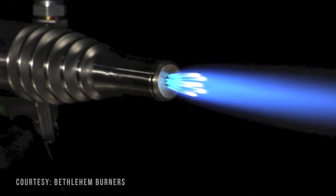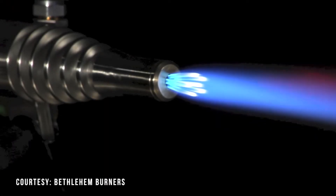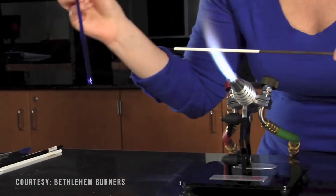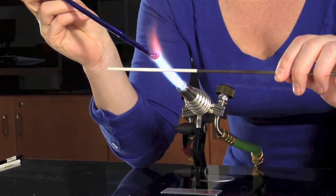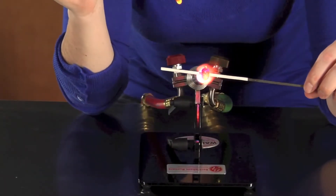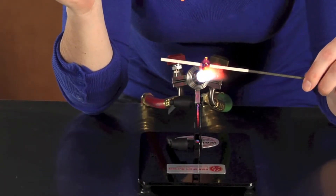In this video, we're going to discuss how to set up a two-inlet torch for glass blowing. Setting up your first torch can be a little frightening, and lighting the flame can be awfully exciting. Today, we'll go through how easy it is to set up and light up.